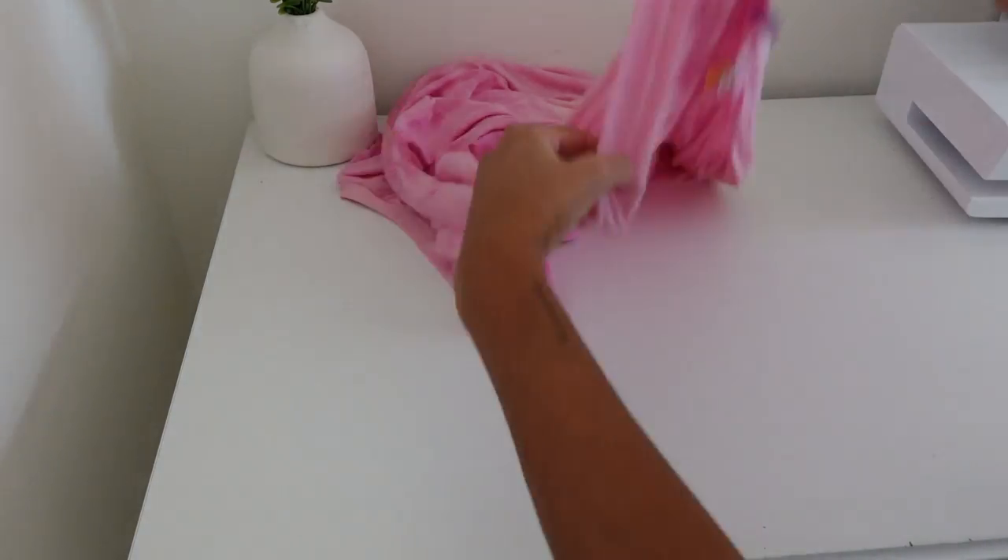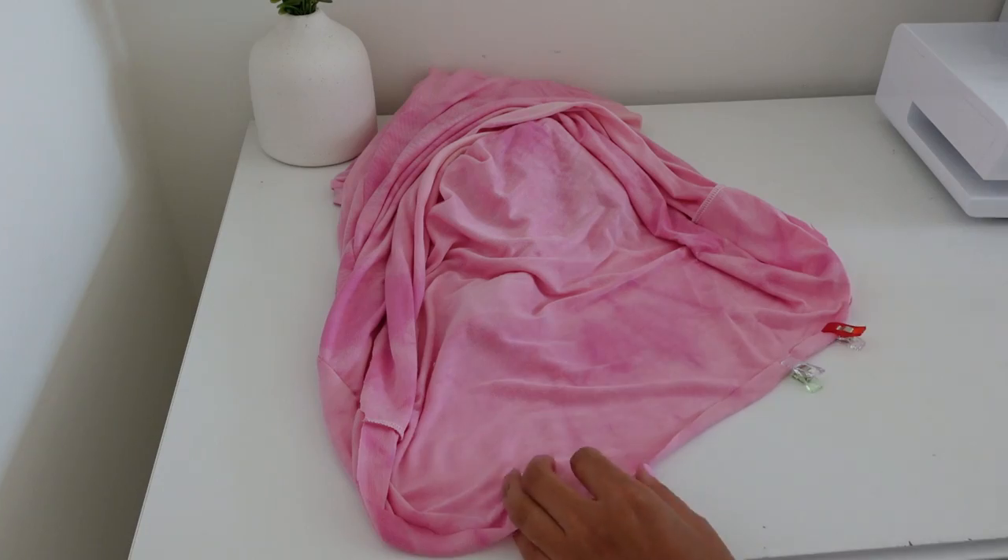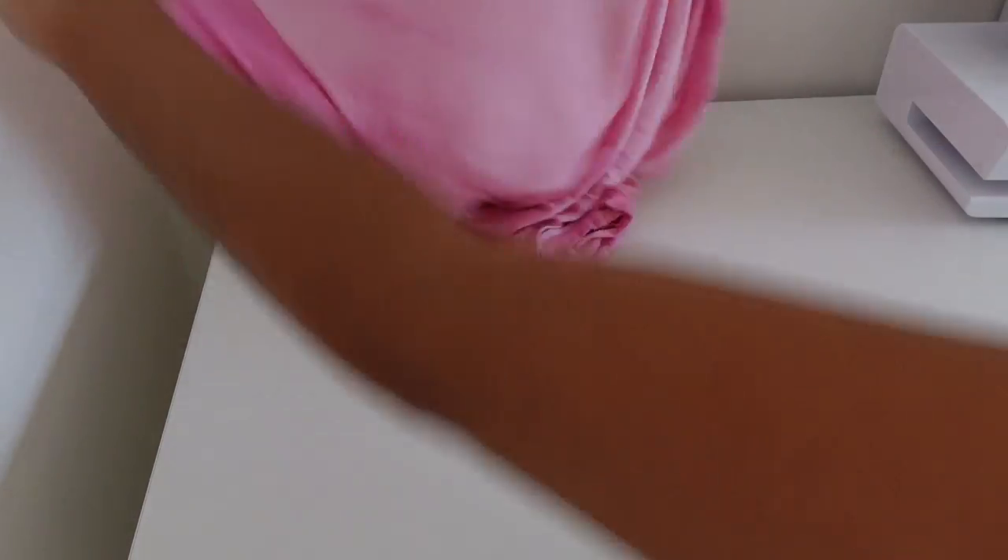Because this fabric is stretchy, I just folded the fabric up once towards the wrong side and then pinned it in place for the hem.